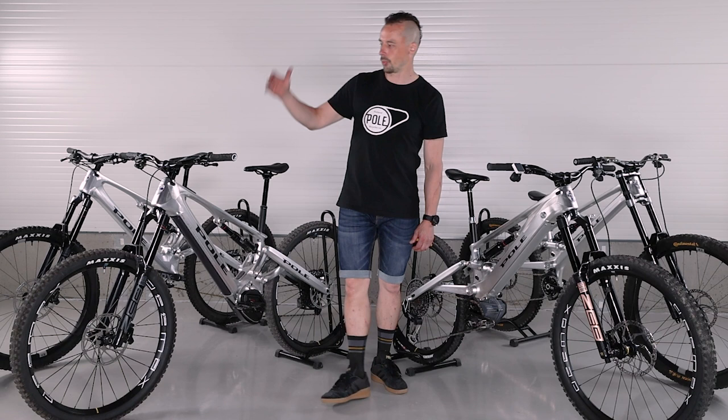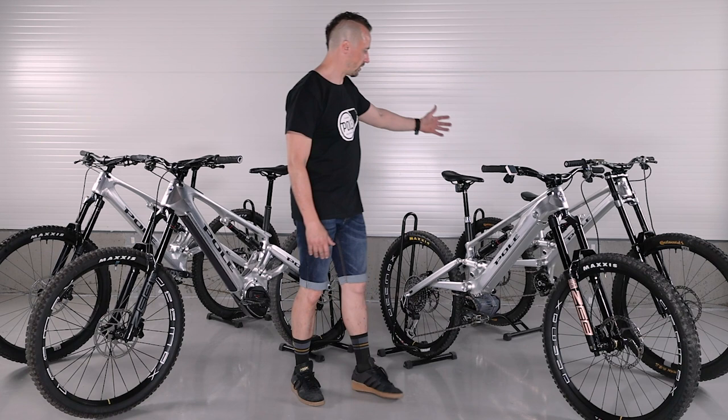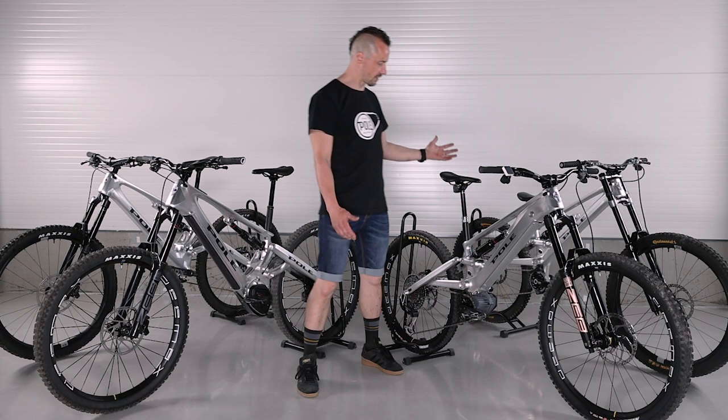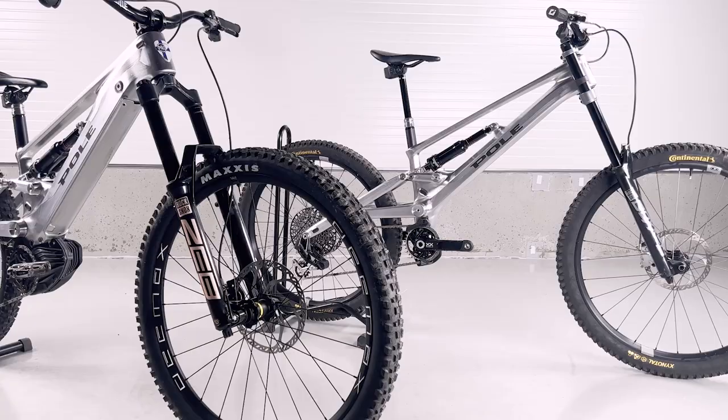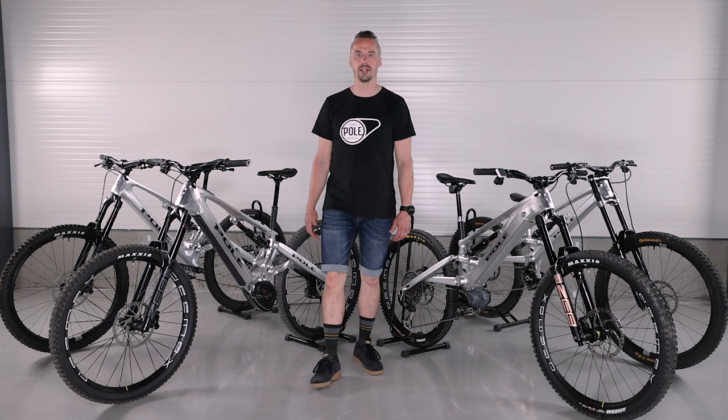Two years ago we introduced our first platform, the trail power platform we called Voima, then we introduced Vikkerä. Now we introduce our gravity platform — we have named that bike Onni, and this is our S Onni, with the nickname Sonni, which means a bull. However, we want to differentiate these two families: this is our gravity platform and this is our trail platform.